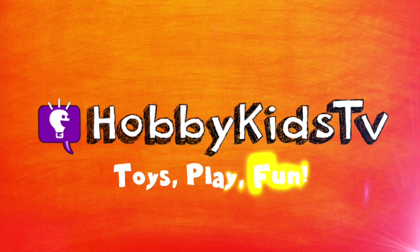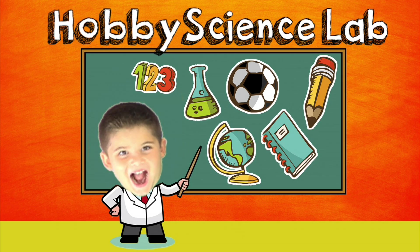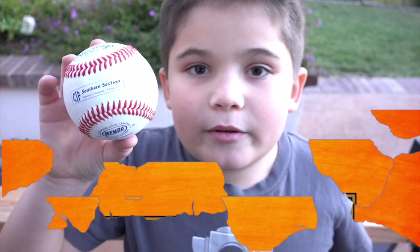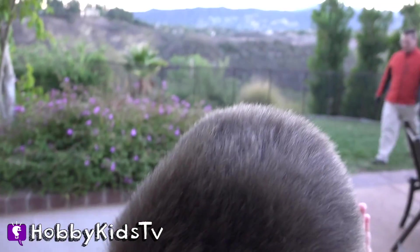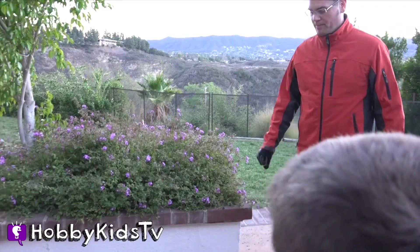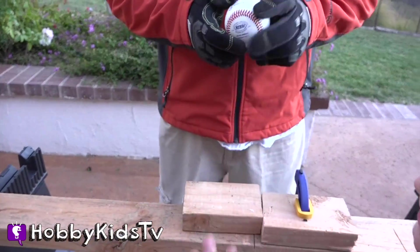Hobby Kids TV! Welcome to Hobby Science Lab! We're going to see what's inside a baseball. Never attempt this. Hobby Kids, let's do this!